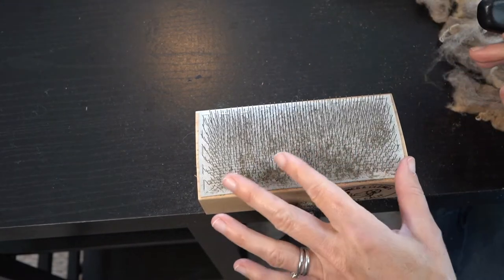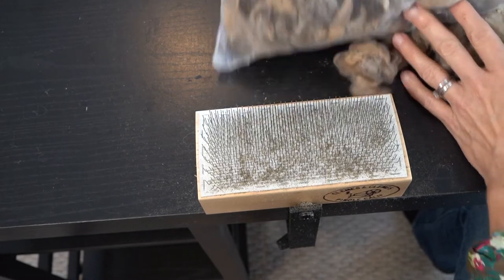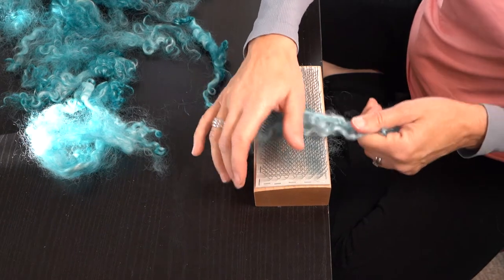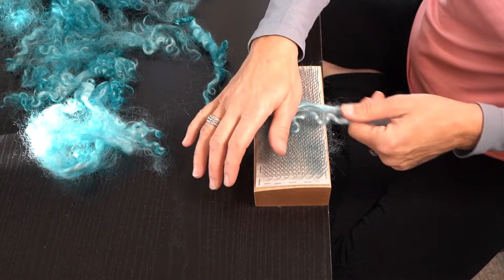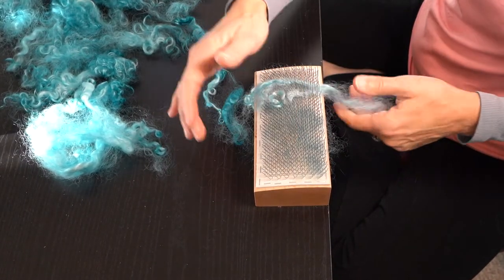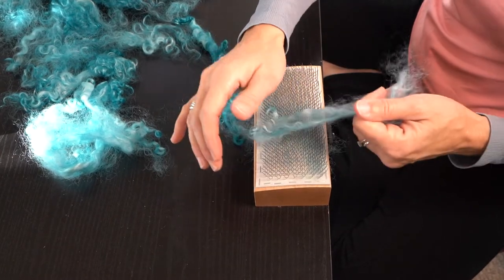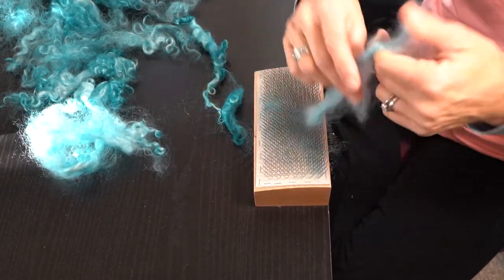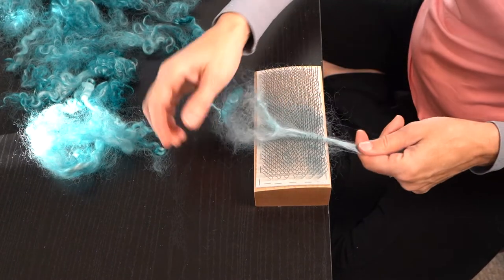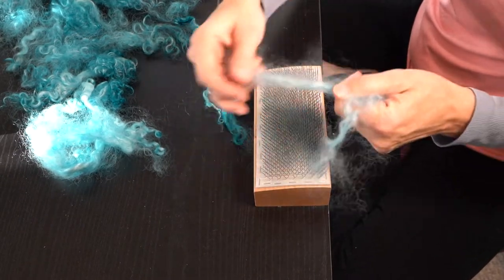I can see the Jacob is leaving some dirt behind — no problem. I'm going to finish out this bag of Jacob and then clean it up later. The lock pop is perfect for working with these matted Teeswater locks. I just work through, letting the tongs poke through the fiber, and it ends up loosening it up. I keep working it until I can get it to free up. I'm preparing this fiber for the drum carder.